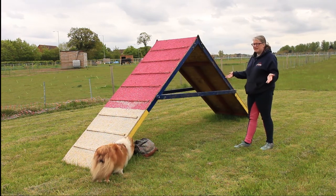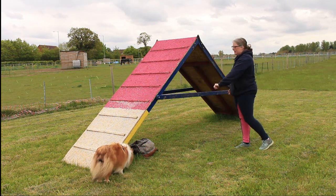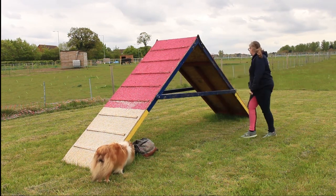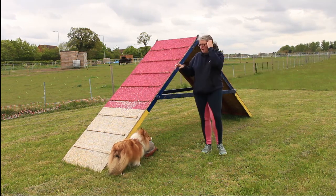When the dog is going for an A-frame, what we expect them to do is jump on and hit the contact area, come over the apex — which is the tallest point — and then come down and hit the contact area again before moving off.